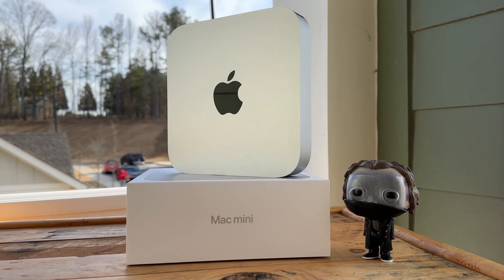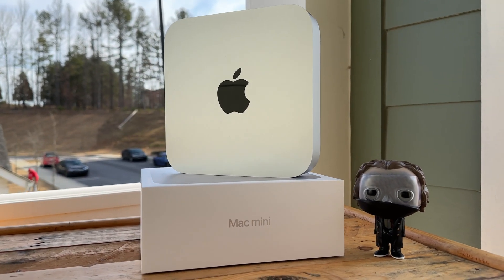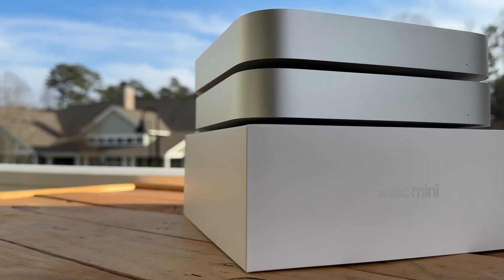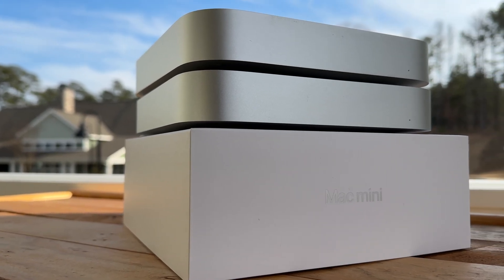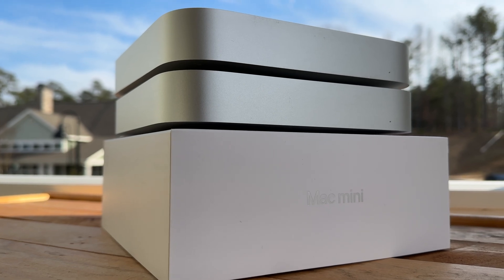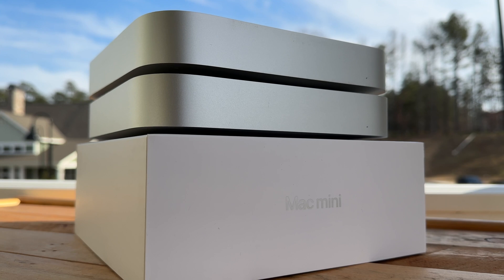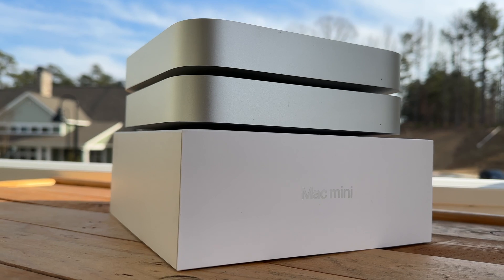We're not going to waste much time and we'll get into some benchmarking tests and some real-world tests. But before we do, make sure you're subscribed as we have the new M2 14-inch and 16-inch MacBook Pros heading to the studio very soon, as well as going over the new second-gen HomePod and the brand-new Galaxy S23 phones. We've got a lot of good content on the horizon, so now that introductions are out of the way, let's get started.